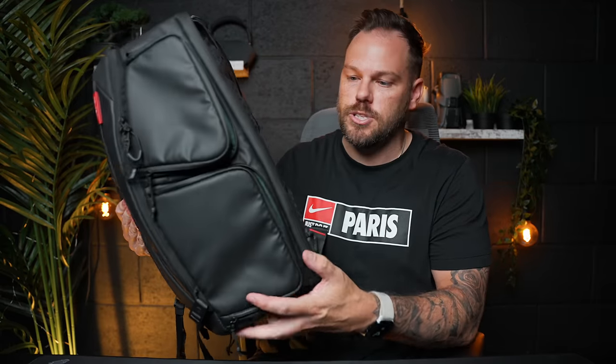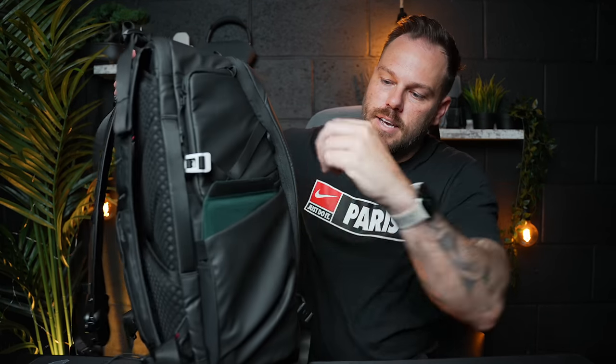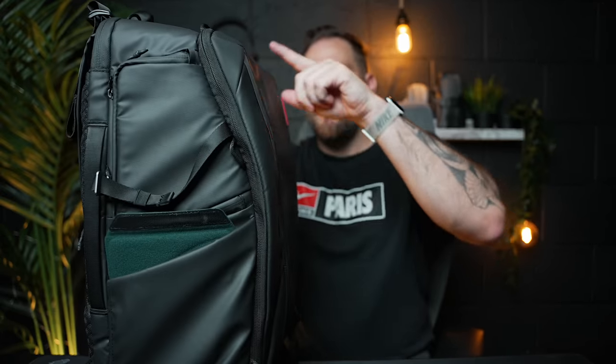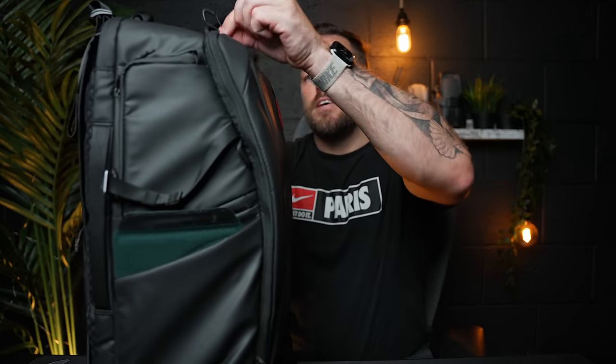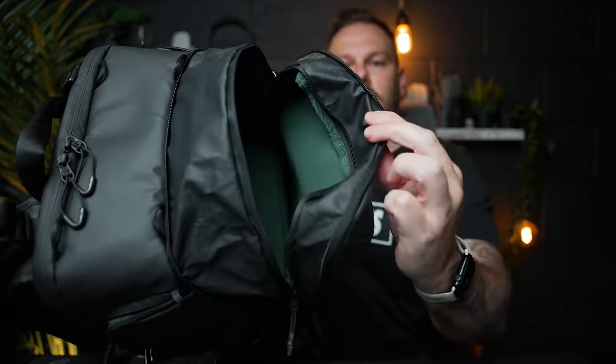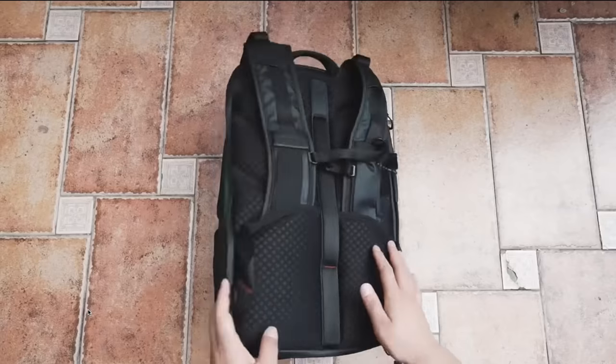It's got two side access pockets for quick access - both open up and have accessory parts inside where you can store phone batteries and memory cards. On the other side there are two more pockets, including one where I normally store my tripod or gimbals, secured with a strap. There's also another pocket on top. And if this isn't big enough, there's another zip on the front that extends outwards into a whole other secret section where you can store loads of stuff - and we've not even got into the main part of the bag yet.